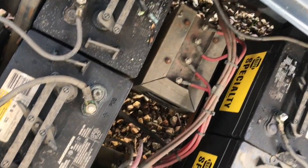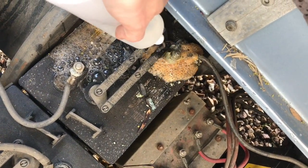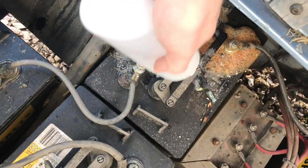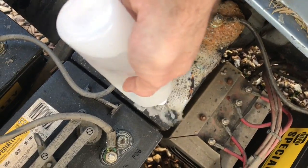Before I start, I want to show you — do it over rocks or grass, not concrete, because it will stain. Look at that, just eating that corrosion up, neutralizing it, getting it nice and clean.